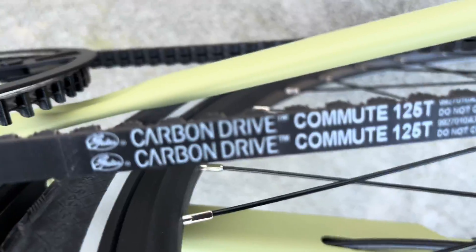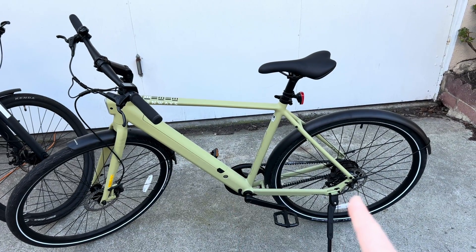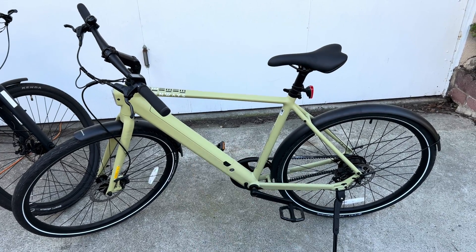And then if you want to know how big the belt is, it's stamped on the belt — that's pretty basic. This is a 125-tooth belt. So this one's running 60 by 22, which I've found is comfortable at 20 miles an hour. You're not spinning out of it at that speed with this gear ratio.